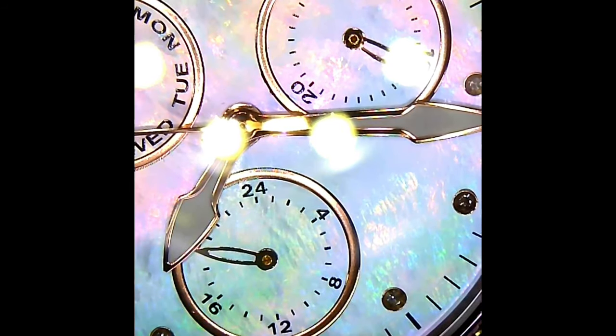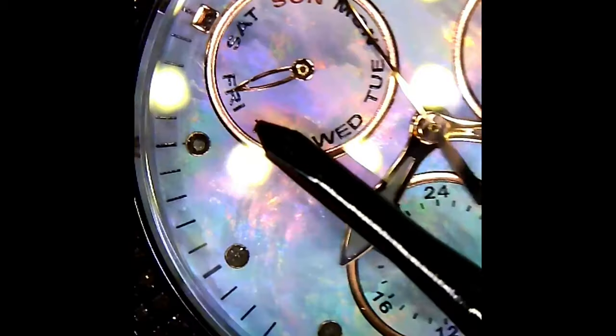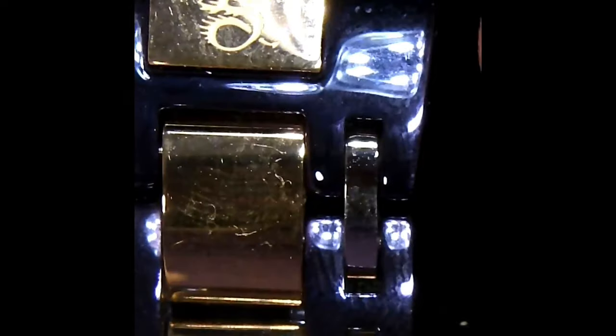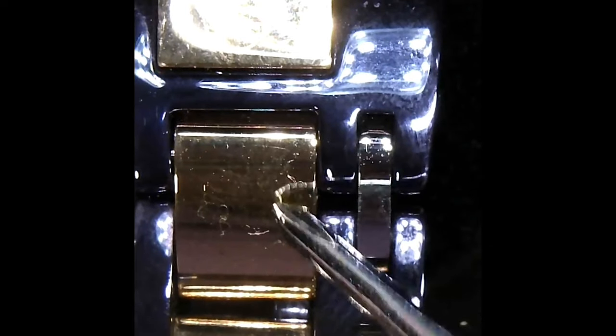Let's pan out here for a little bit and get an overall view. Just an amazing amount of color with the light. Of course, we've got our constant running seconds over here at the three o'clock, our 24-hour scale, and the day of the week is over here at the ten o'clock. Again, just some of the details of the mother of pearl and all the color is just amazing.